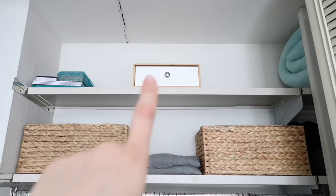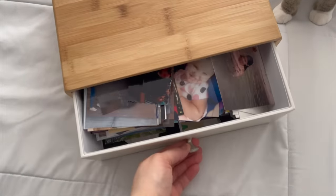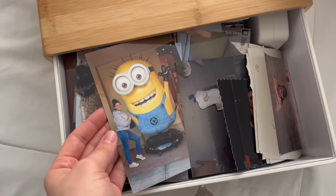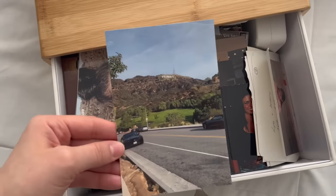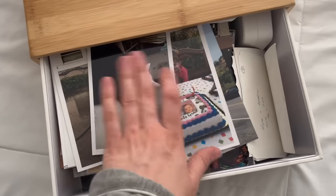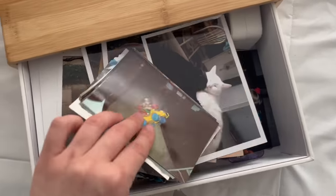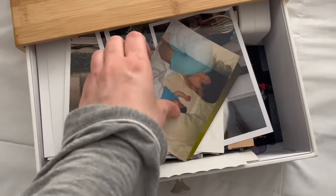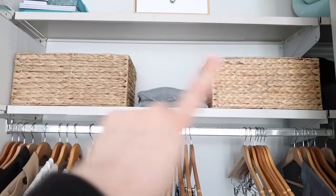That box over there is photos — family members, me as a kid. It's a memory box. I have old school IDs from when I was 12 or 13, because the schools I went to required IDs to enter the building as a security measure. I dig into that box once a year, just to reminisce, and I'll send pictures to my sisters so we can talk about how young we were.